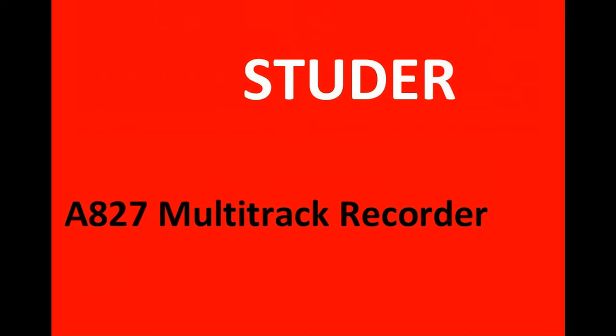So that's our overview of the Studer A827 24-track multi-track recorder.